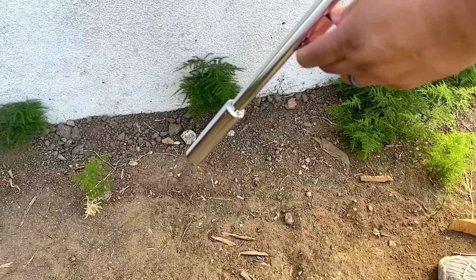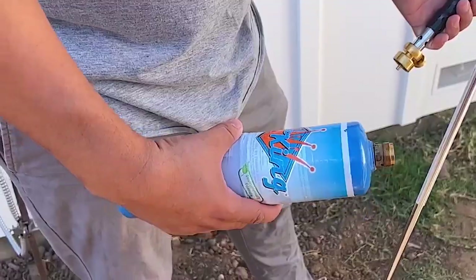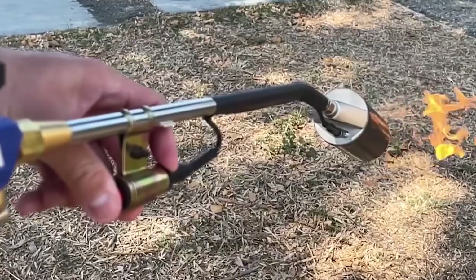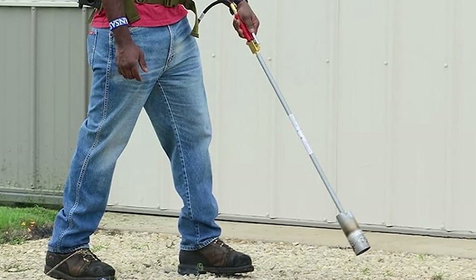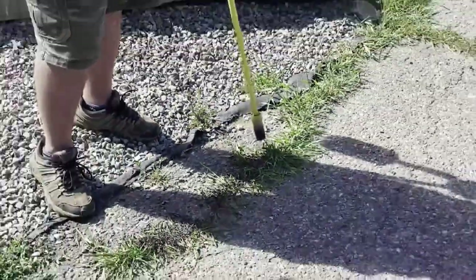Ready to turn those pesky weeds into a distant memory in your garden? You're in for a treat. Our latest video unveils the top 5 propane weed torches that are about to revolutionize your weeding game. Everything you need to know, including where to grab your favorite, is right there in the description box. Let's fire up your gardening success.